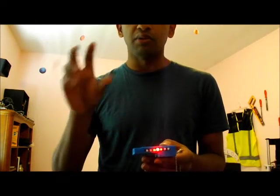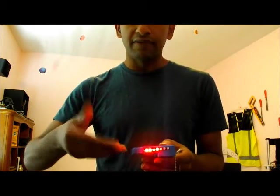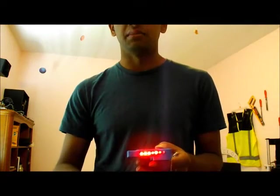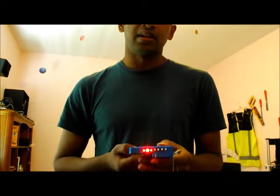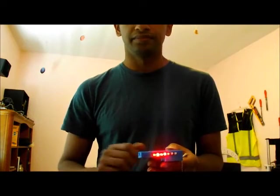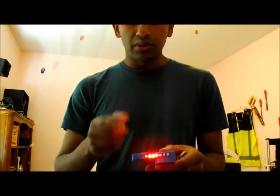When the counter value reaches the hour value that we want to set, we flip the device up and the device records that value as the hour value. After that we follow the same procedure to set the minute value. Let's set the time to 2:15. The counter counts all the way to 24 and starts over, so we will wait until it starts over.